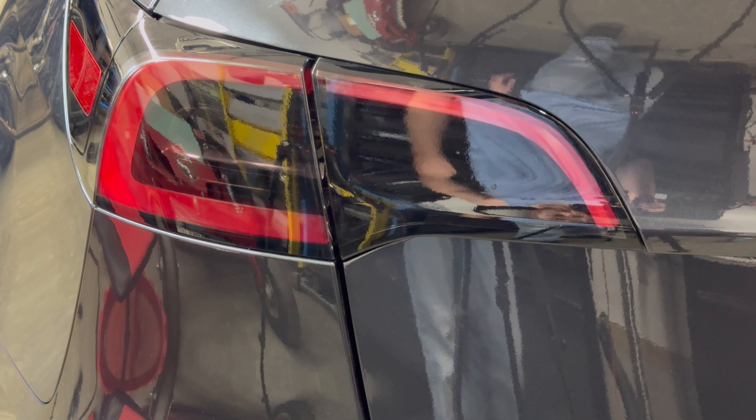Once you have everything applied, go ahead and grab your heat gun and go over the film again to make sure everything is applied down. This will help if you have any bubbles — they'll pop up. If you have the film a little bit past the edge, that's fine — just heat it and then use your thumb to press it onto that edge.